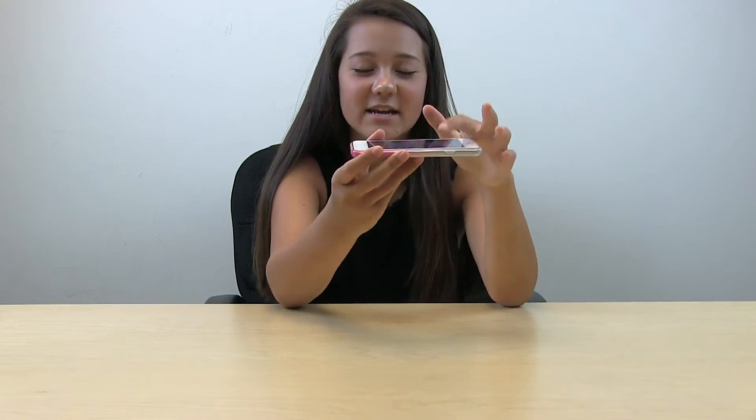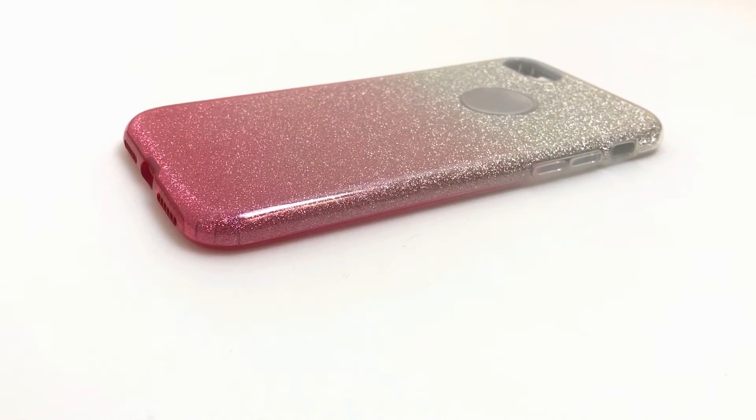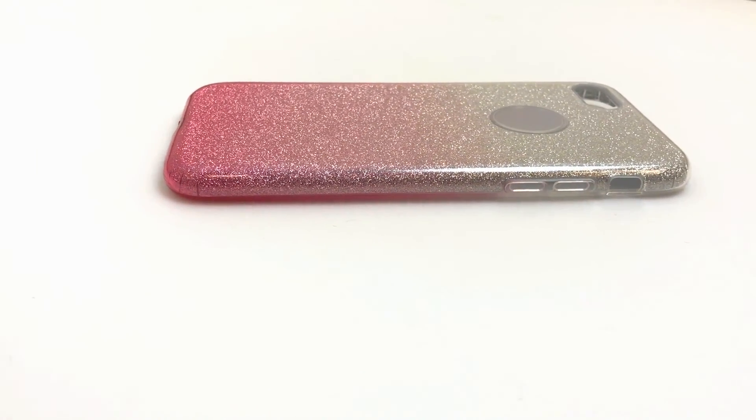The buttons work, turns off and on — very user-friendly. The bumper design is perfect for if you drop it; it will prevent cracks and scratches, and it just makes your phone look very good. I highly recommend this product — it's very protective and inexpensive, perfect for anything.